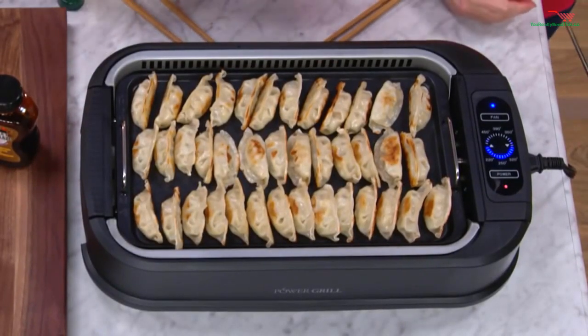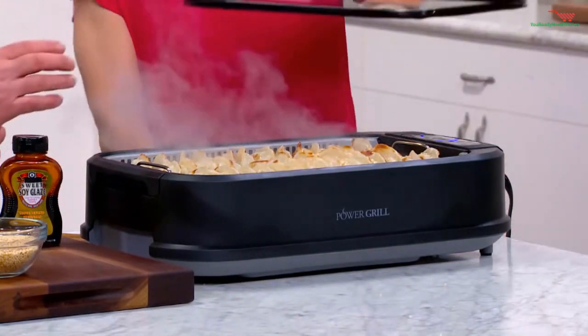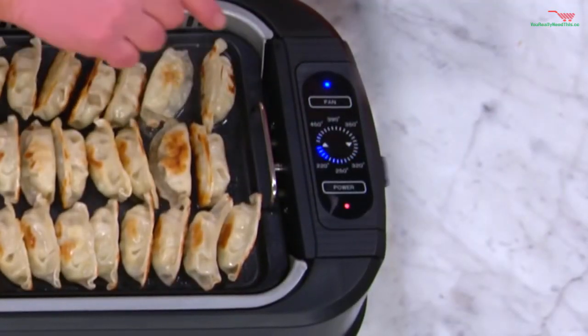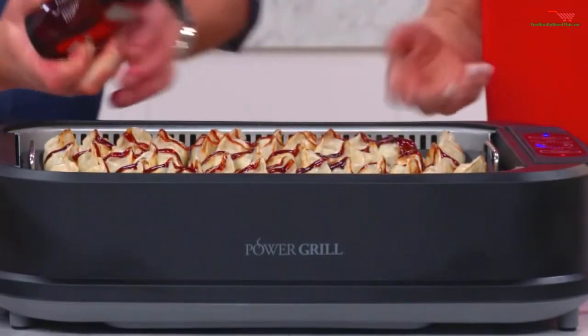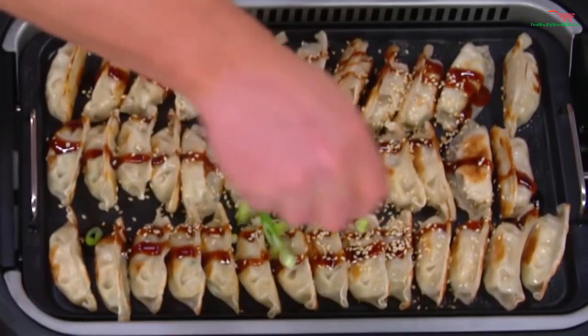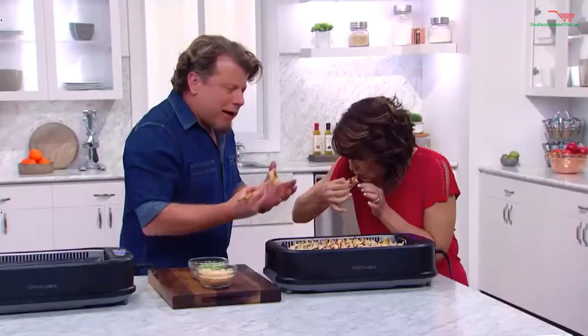Three dozen potstickers — this is a huge capacity. We're going to put a little rice vinegar on there to give it a sour flavor. It only takes a second. Now I'm going to take it down all the way to warm. We can serve our guests right on the griddle. A little sweet soy sauce, some toasted sesame — we're going to make it pretty and turn it into a little salad. Salty, sour, sweet — everything you want in an appetizer.